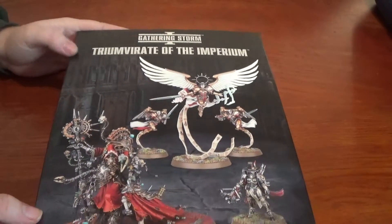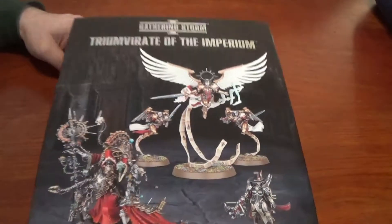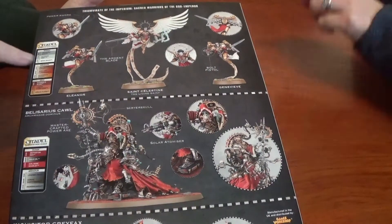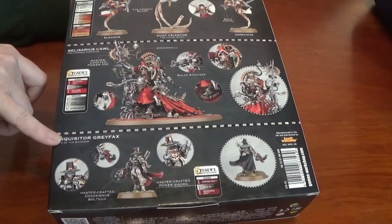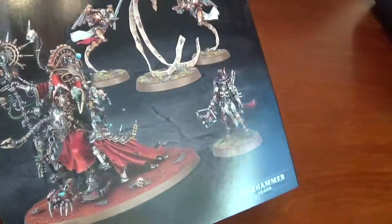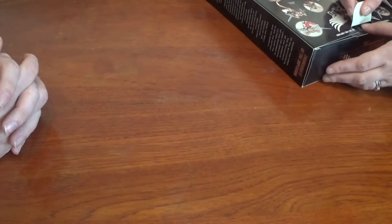Here is the box. There are five miniatures in this box. Obviously there are those two sisters there — Celestine, and we have Celestine, Eleanor and Genevieve. We have Belsarius, who we just mentioned, and we have Inquisitor Greyfax. There will be another video going up after this — we've got the book as well, so we're going to have a quick look at that.